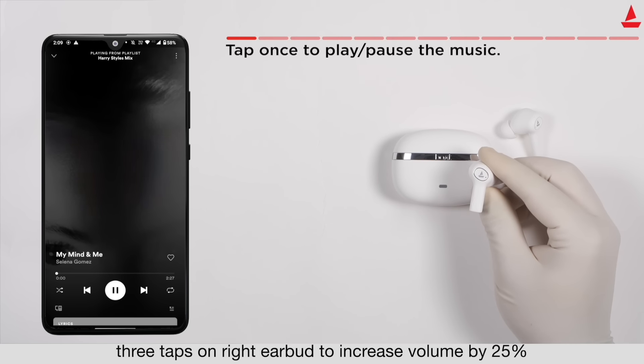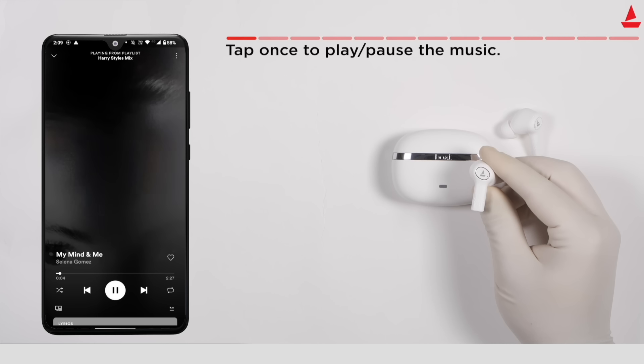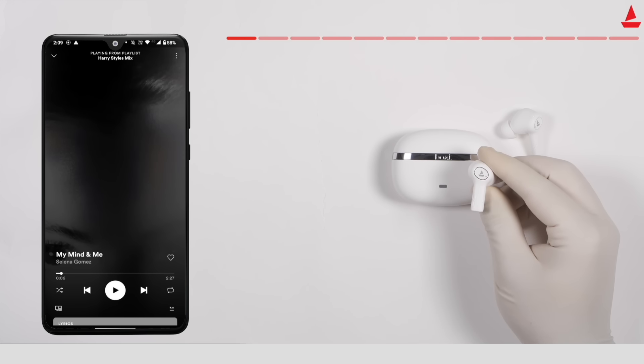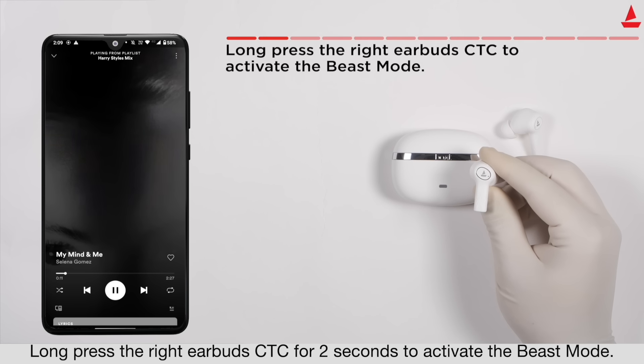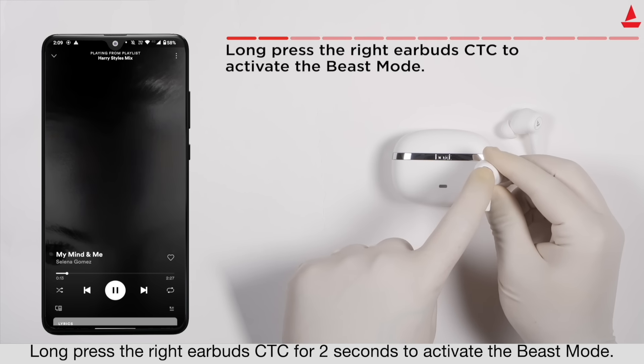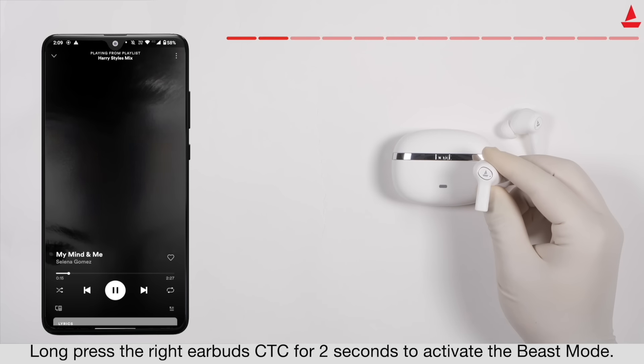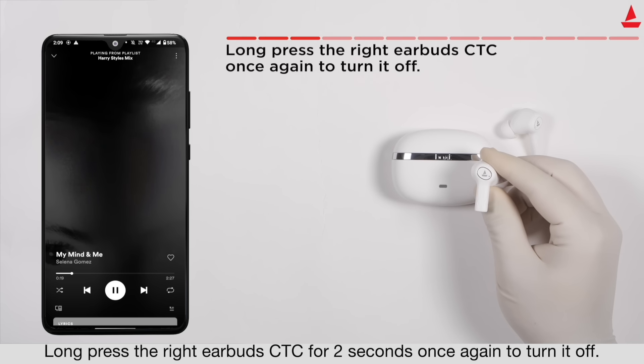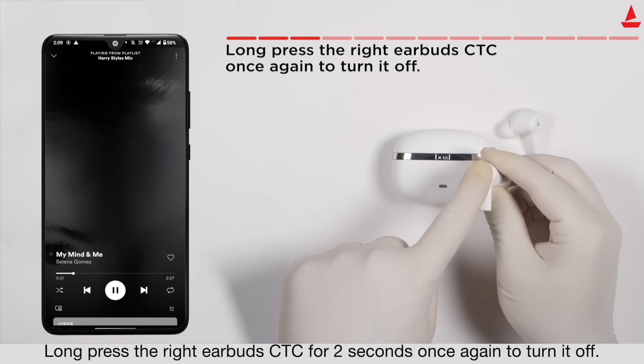Single tap either earbud's touch control to play or pause music. Long press the right earbud's touch control for two seconds to turn on Beast Mode for low latency playtime. Long press the right earbud's touch control for two seconds again to turn it off.